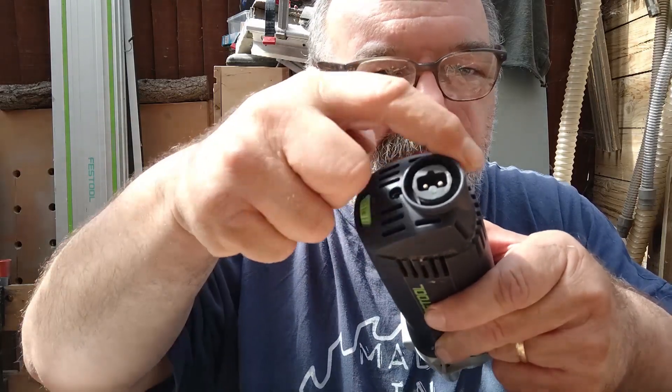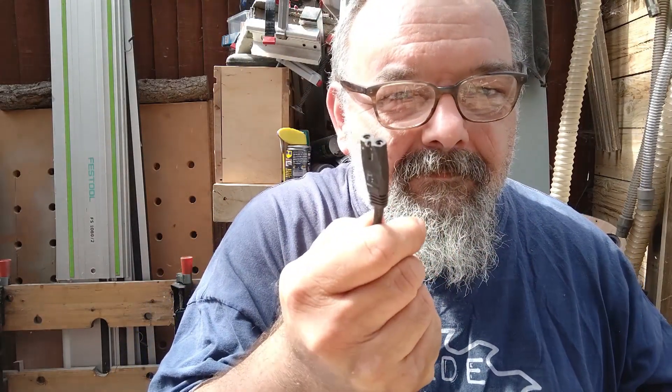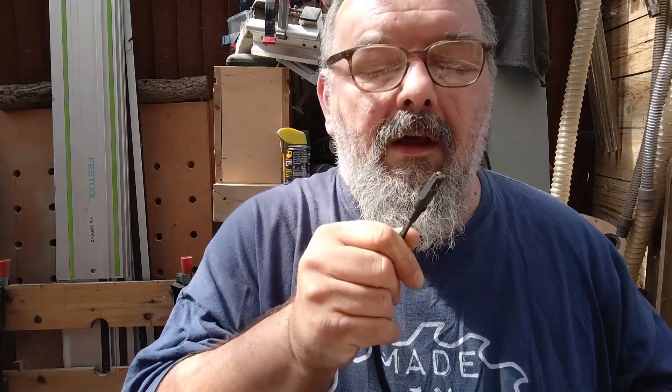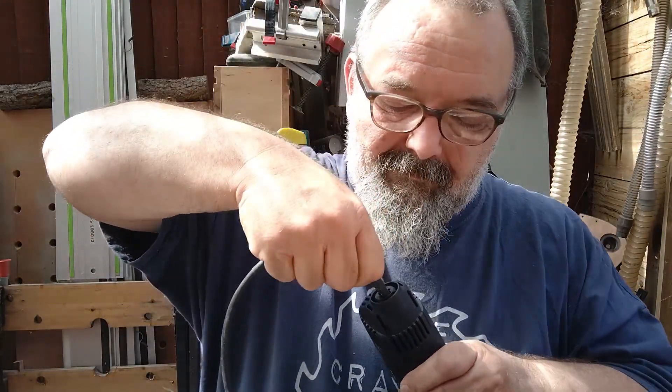Festool uses their own standard plug-in system to attach the mains cable, but I don't have a spare cable, so I use a standard mains cable with a plug that is named a figure-of-eight. It requires a bit of fiddling with a knife to remove part of the casing, but then it fits perfectly and costs a fraction of the original Festool cable.